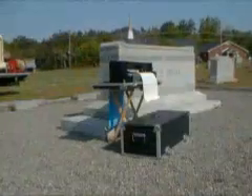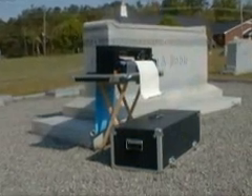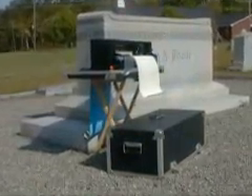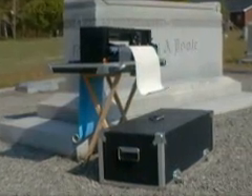You don't have to visit the cemetery, measure, and return to the shop to cut your stencil. Pictured here is the Model 315 Death Date Cutter on location, ready to cut stencil and complete the job in one visit.